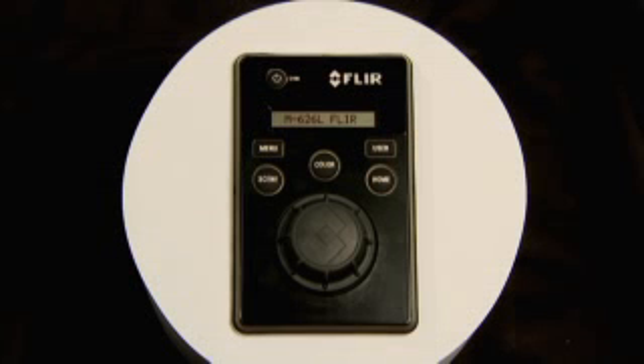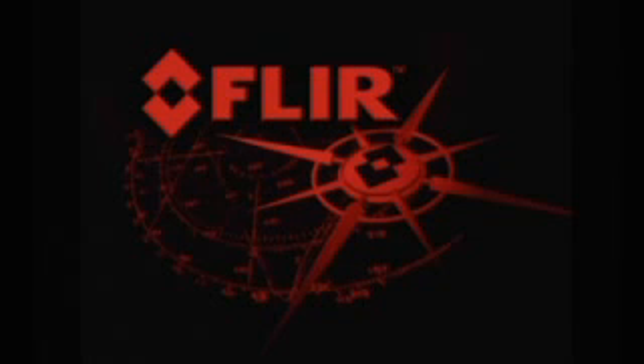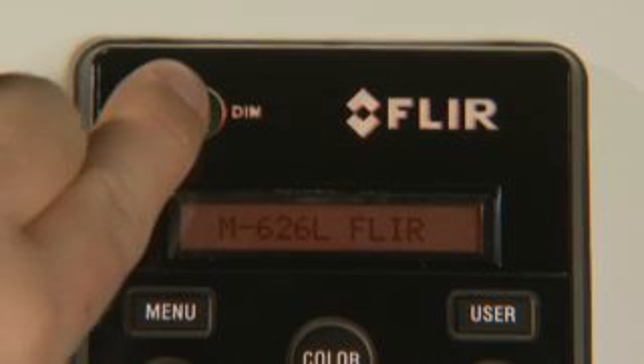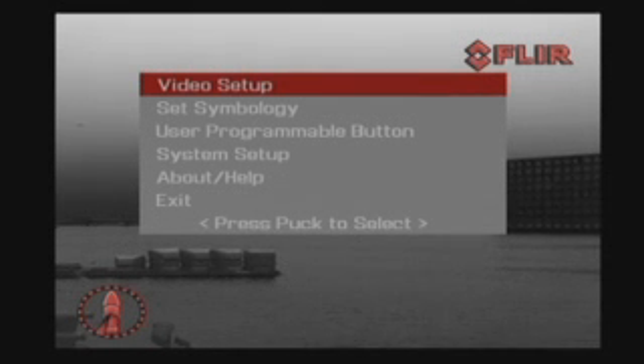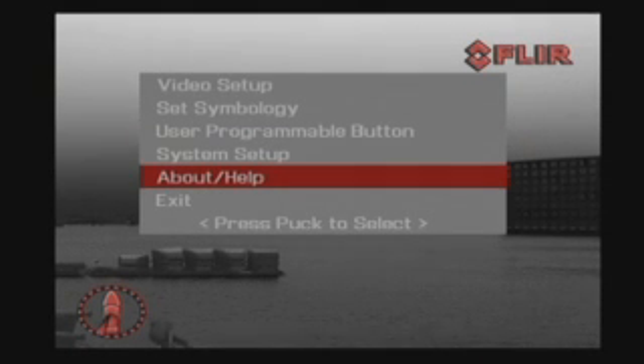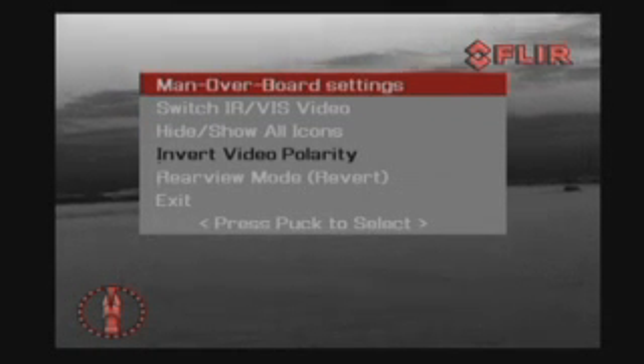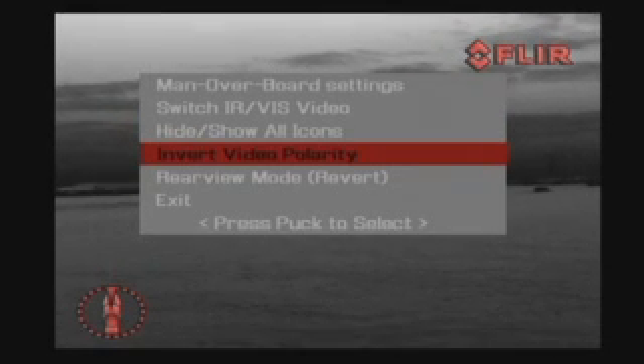The control knob provides precise proportional speed control, and all M-Series features are easily accessible over the JCU. The power button switches the M-Series from operation to low-power standby mode and can also control the brightness of the control panel. The menu button turns the on-screen menu on or off; when displayed, the joystick knob navigates menus and selects entries. The user key is user programmable for commonly used functions such as digital zoom, switching image polarity, or switching between thermal and low-light image. The home button moves the M-Series to a predefined position — usually straight ahead and level with the horizon. Holding it for at least three seconds sets the current position as the new home position.